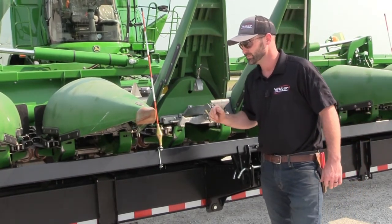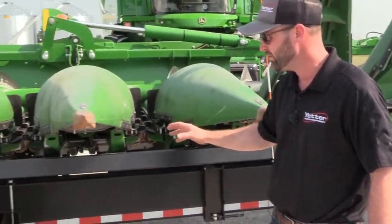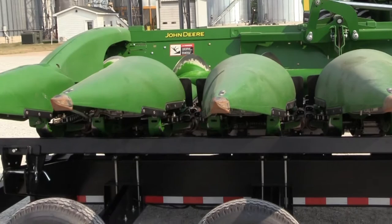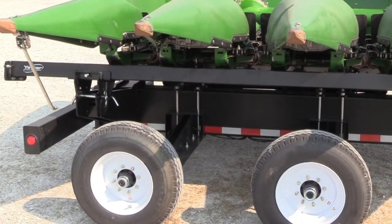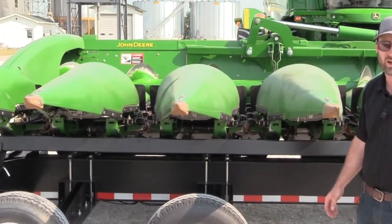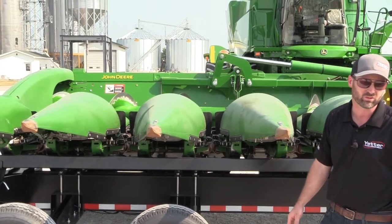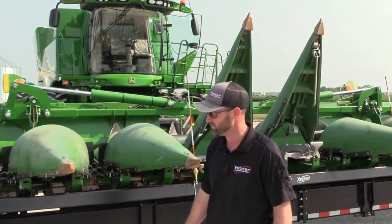Some other features of this cart: we've got heavy-duty 7,000-pound axles underneath it, along with a high-load-rating, high-speed tire. These tires are rated at highway speeds, so you can pull them about as fast as you want — within reason.